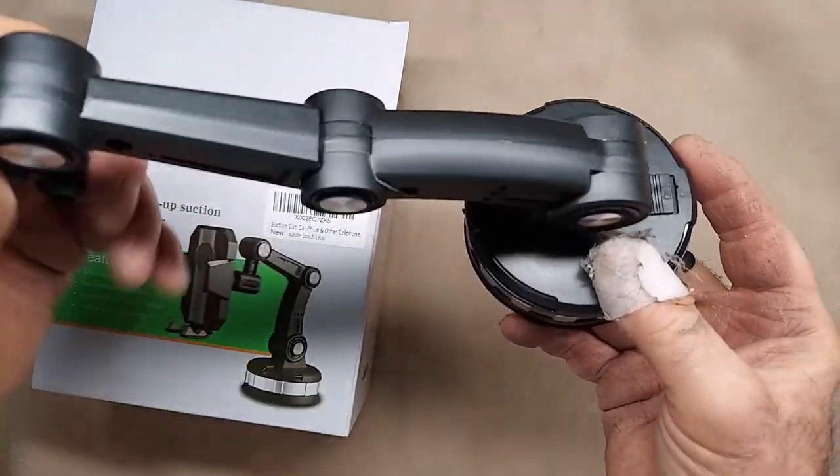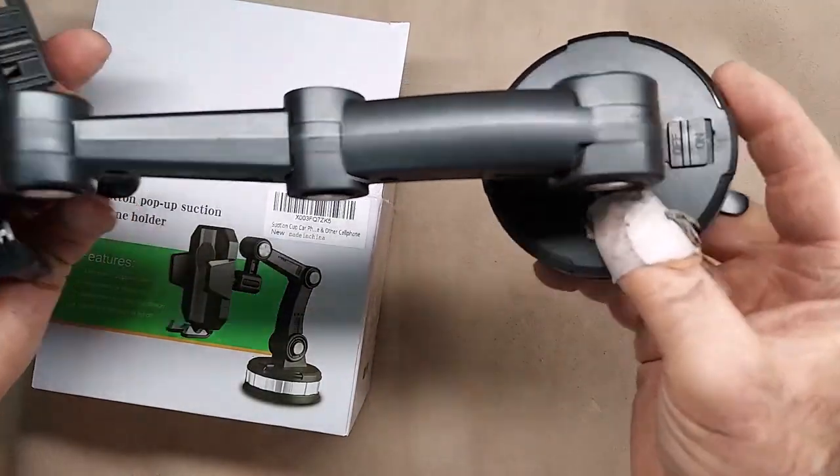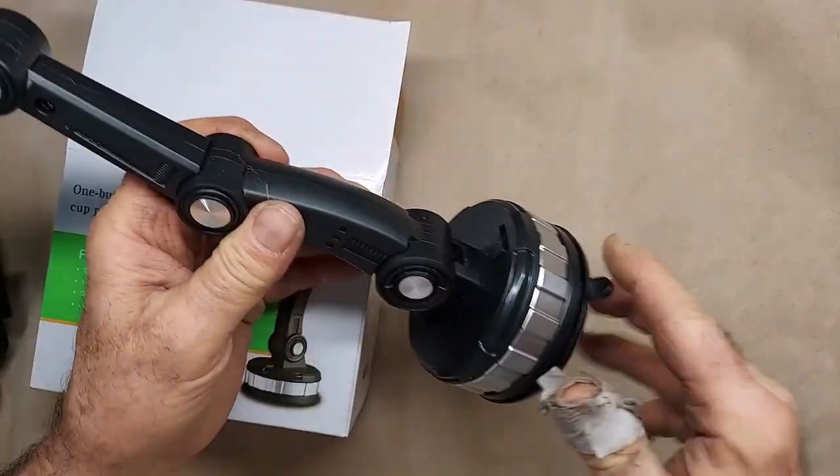but with your phone on there, it's going to vibrate. It's not going to hold it. So it broke almost immediately.